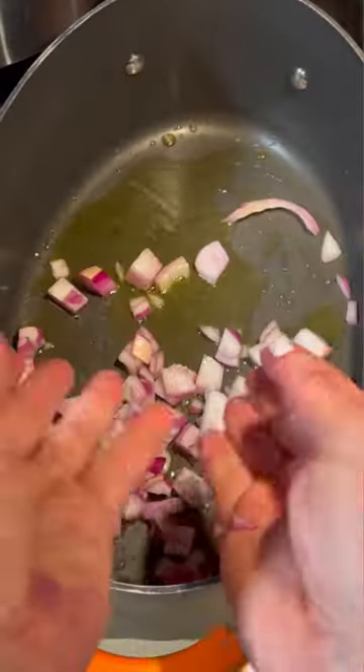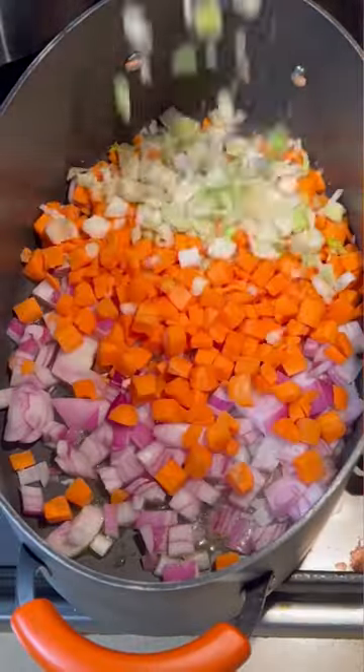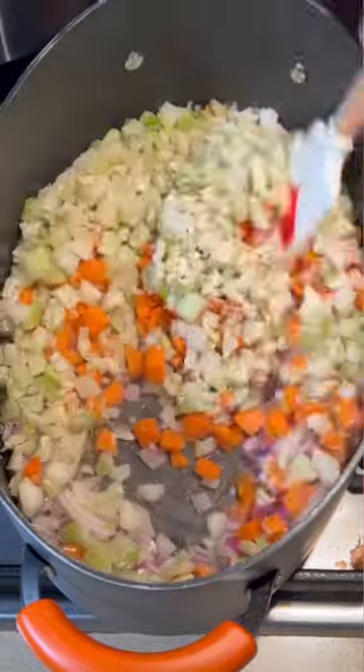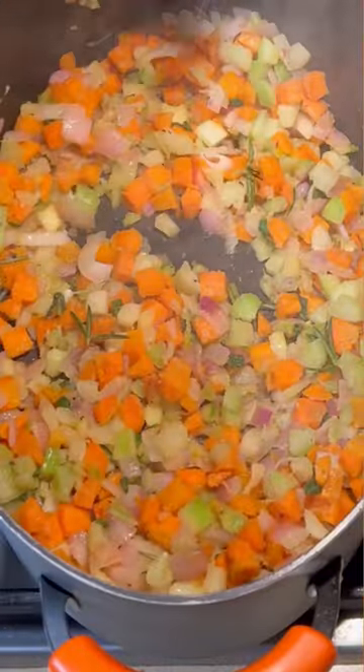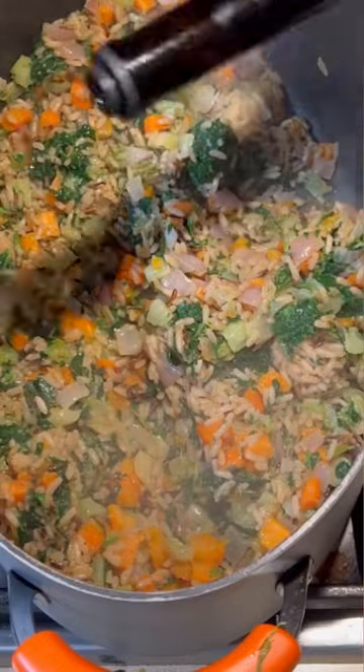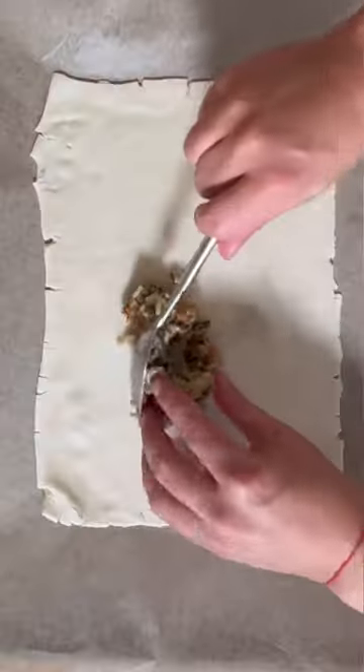The wild rice filling is full of hacks. Buy pre-cut veggies so it's less work. Same seasonings of salt, pepper, and garlic powder, and then we're going to add some sage and rosemary. Then we take pre-cooked wild rice from the supermarket and frozen spinach with some vinegar, and just drop it right on top of the puff pastry.